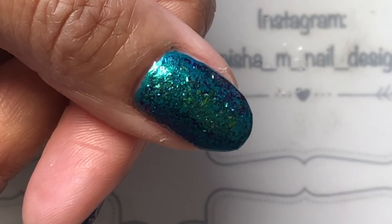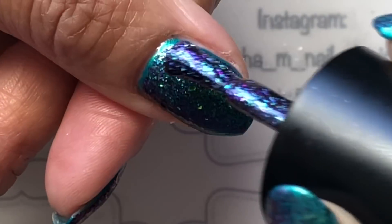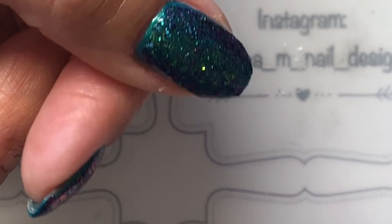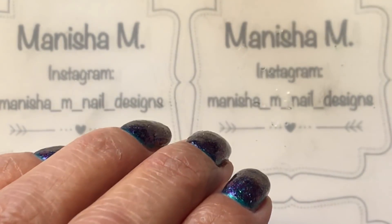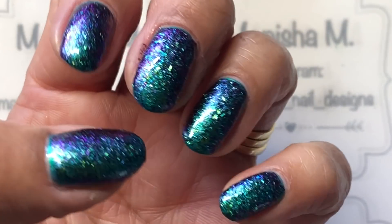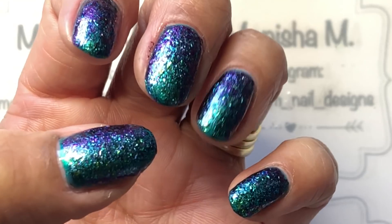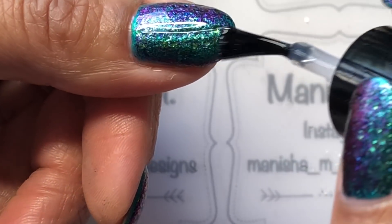I just wanted to show you these beautiful chameleon flakies in the polish — it's just gorgeous. I've used it over a similar colored base, but you can use it over black or a light color depending on what mood you're in. I really wanted to capture the beauty of it, and it just looked absolutely gorgeous.